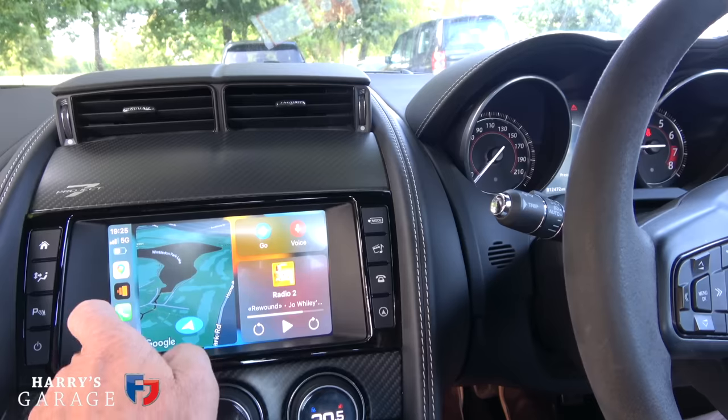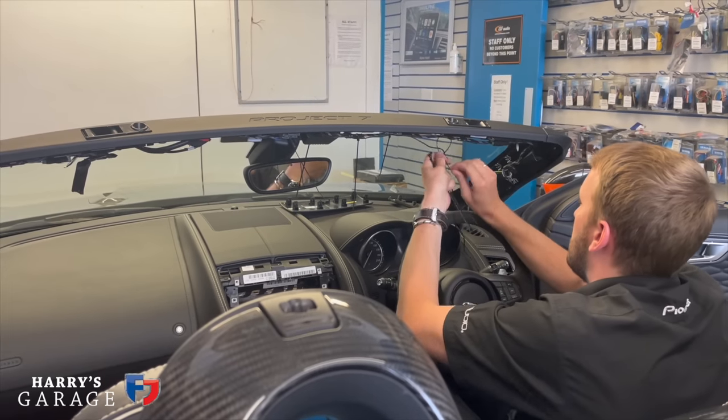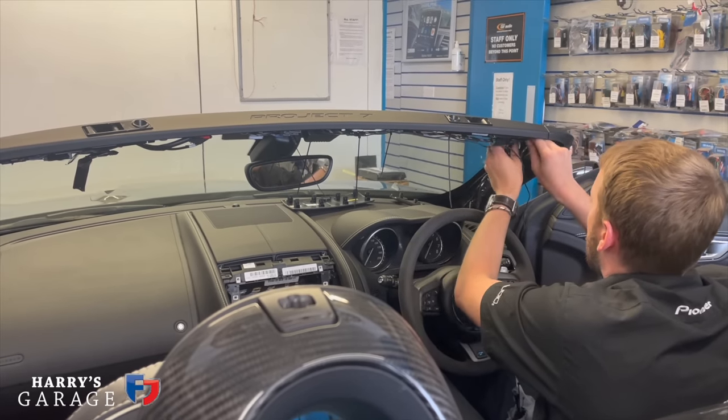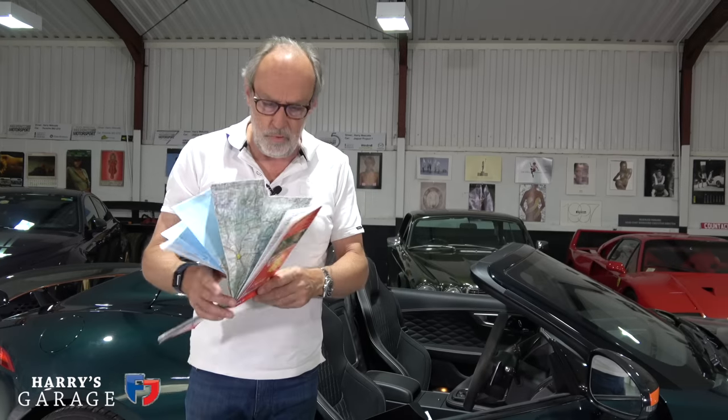I'm not going to fit it myself because I'm very lucky to have lots of car radio down the road — Oxford Car Radio. They've done lots of work on various things and they're very used to fitting this sort of kit, so I'm going to pop down there and get it fitted tomorrow. I'll show you what's happening on the road trip in more detail when we get underway.